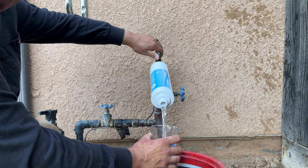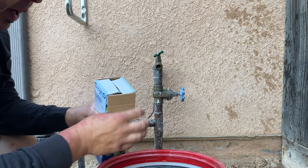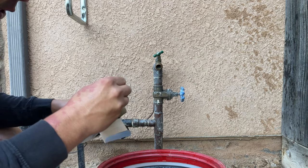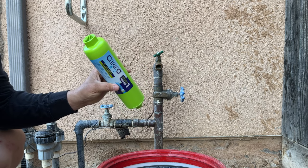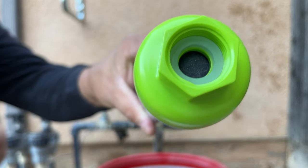If this gives the results it claims, it's a true game changer for people that don't want to rent a tank or have that expense — tanks are about four to five hundred dollars. Now we're busting out the green filter. It looks literally identical, just green, but this one says solid block of carbon. You can kind of see that black in there.